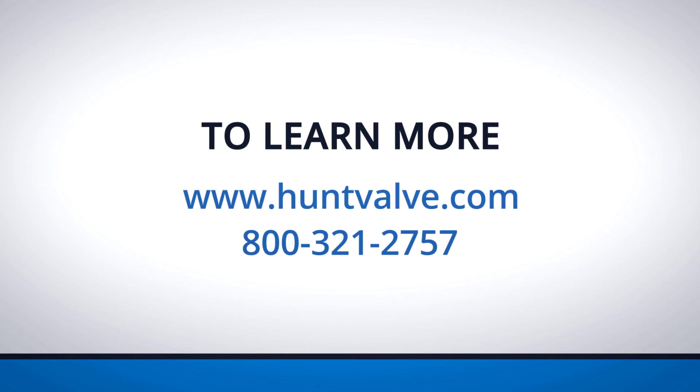To learn more or request a quote, visit huntvalve.com or call 800-321-2757.